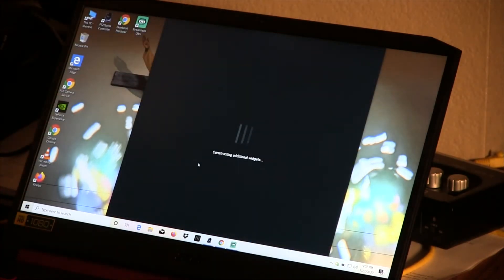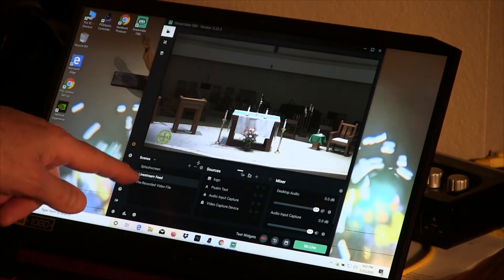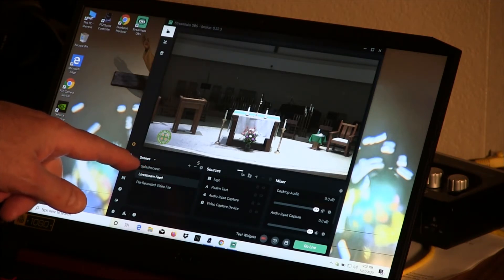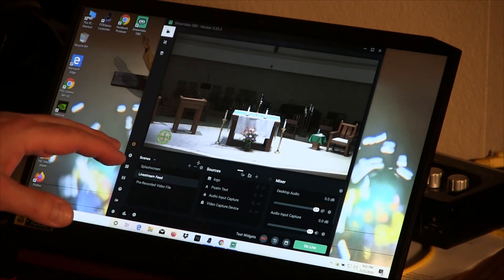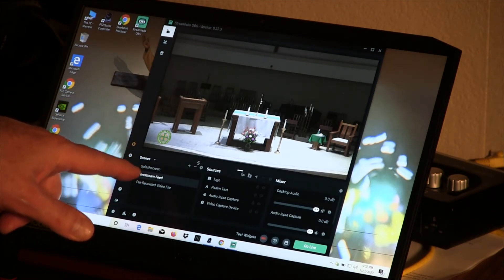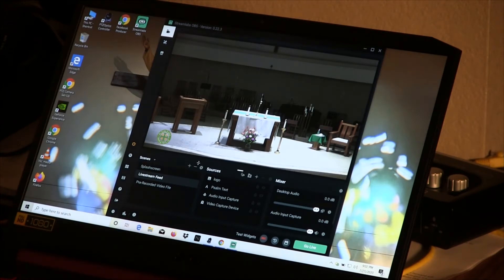Deborah has turned on the lights, so now we have a beautiful shot of the altar. On the left side are three scenes that are prepared. The first is 'Splash Screen' — used before mass when people are setting up, showing the image of the big crucifix with colored stained glass light. The second is 'Live Stream Feed' — where we operate mostly during the entire mass. The third is a pre-recorded video file — for when we play a witness talk recorded ahead of time.